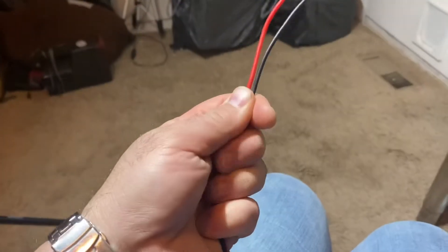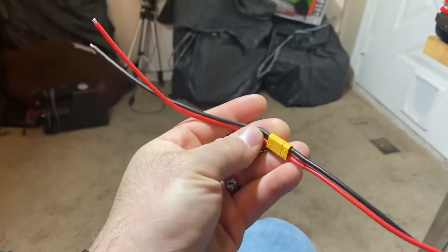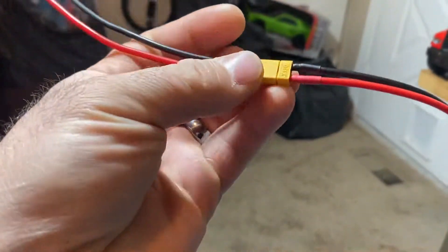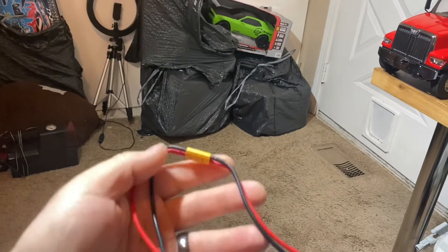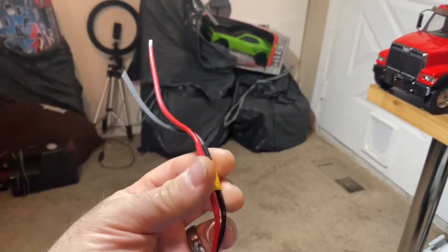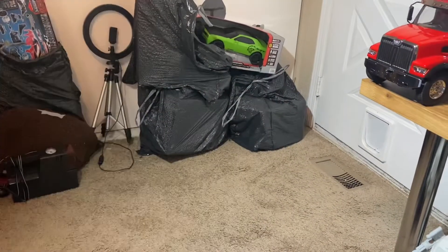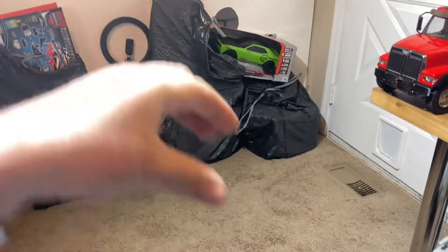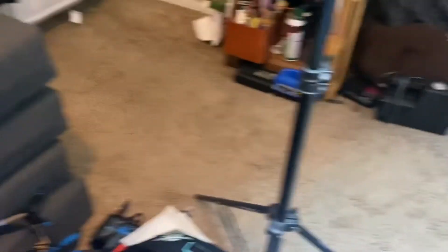Remember how the ESCs had those hard soldered connectors that could only go a certain way? I bought XT30 connectors, so now with these really nice silicone wires I can put them any way, any angle, anywhere I want. I think that's going to be the biggest factor for space. A lot of folks using factory electronics think they can only plug in one way and they stick out so far with no room. With this, you can basically stack them, put them to one side or the other. That's why I bought four of these connectors for all four ESCs — so I can move them wherever I need.